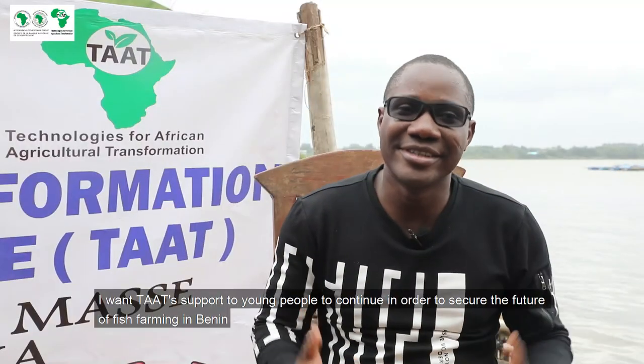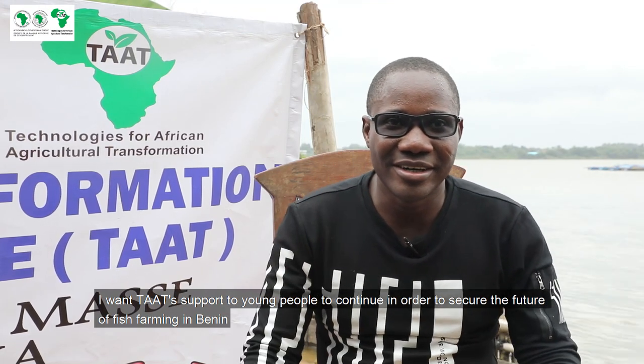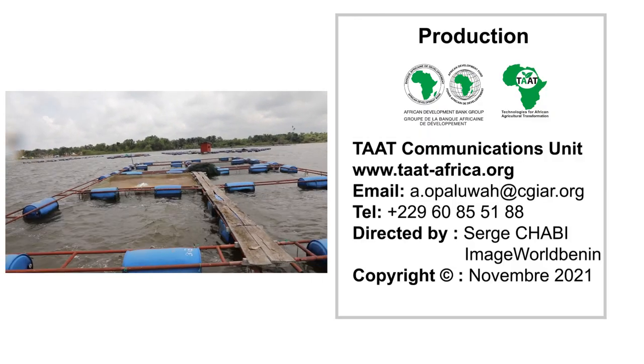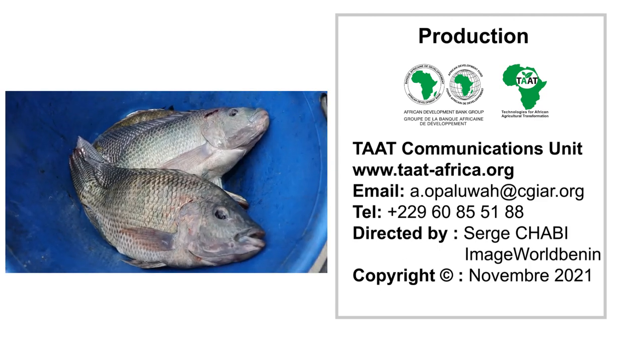I hope that TATS continues to support the future of pisciculture. Congratulations. Bye-bye.